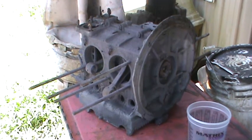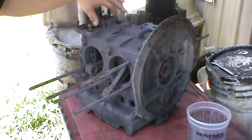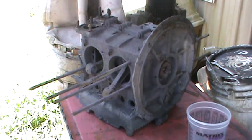We got a Volkswagen short block here, a cora motor. This is the last one I got laying around from behind the house. We're going to blow this off and pull it apart and see what's in here, see if we can use any of this stuff and maybe build another motor. This is a bus case.